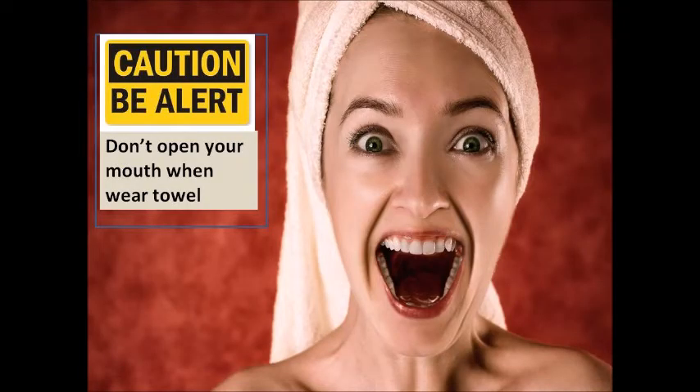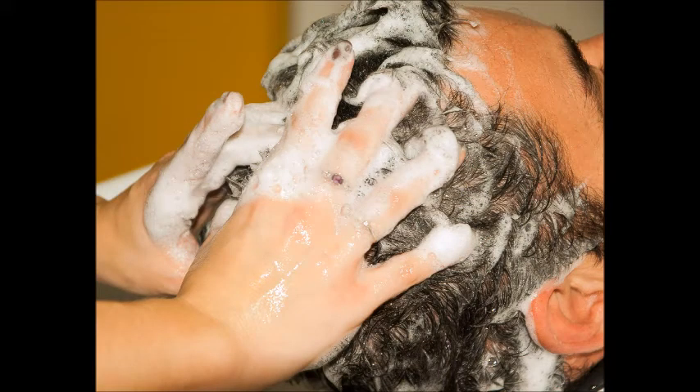After applying, put on a cap and cover your head with a hot towel. I actually had a steaming cap, so I put that on and left it for around 30 minutes. After 30 minutes, wash your hair with your regular shampoo and conditioner.